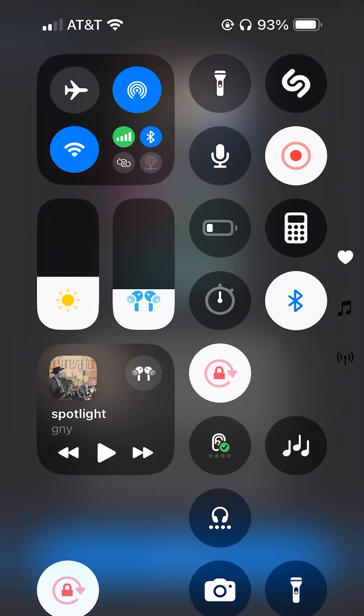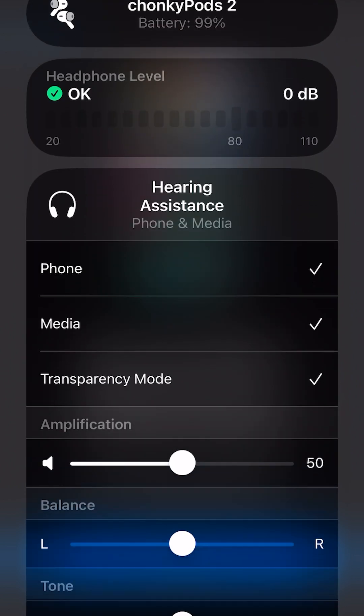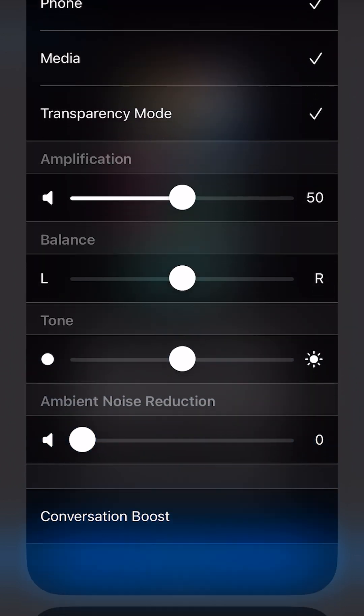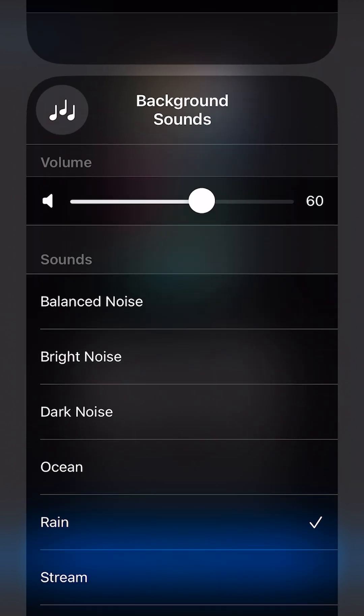To set up the control center icon, you swipe down from the top right of your iPhone, and you can see a little ear emoticon. If you click on the ear, you can change how much amplification the hearing aid will give you. It's kind of like giving you a transparency mode setting — controls of how much you can hear. This is kind of nice.